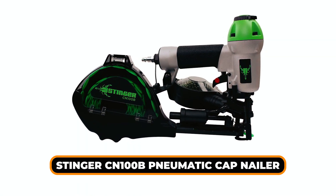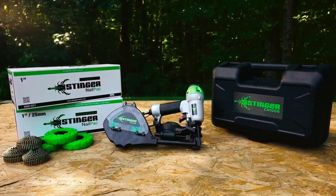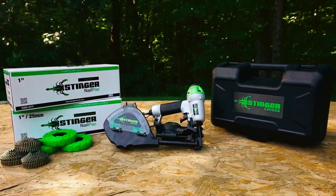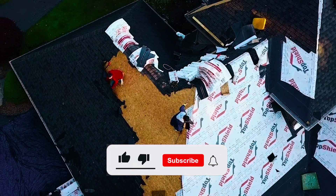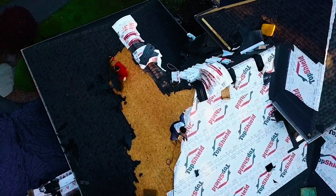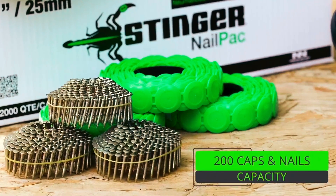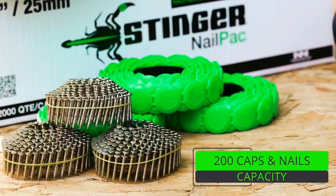Stinger CN-100B Pneumatic Cap Nailer. We're going to end our list with the Stinger CN-100B Pneumatic Cap Nailer. This is a top-of-the-line tool for those in need of a fast and efficient way to install roofing underlayment and house wrap. The tool holds 200 caps and 200 nails, reducing the need for frequent reloads on the job site.